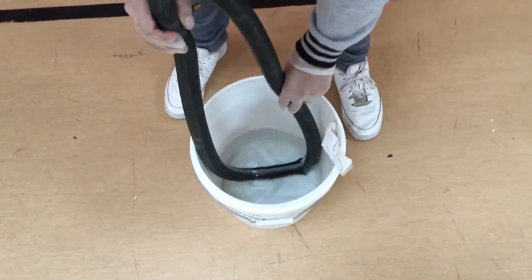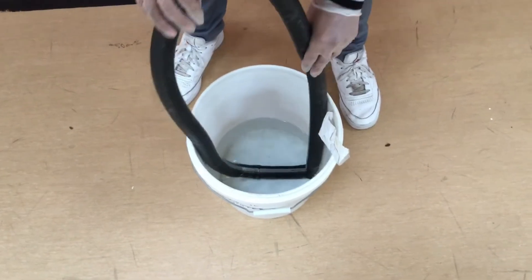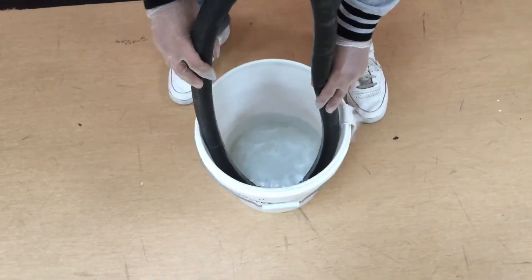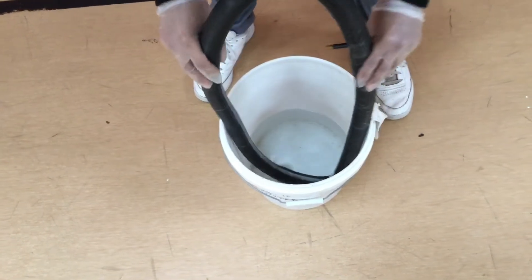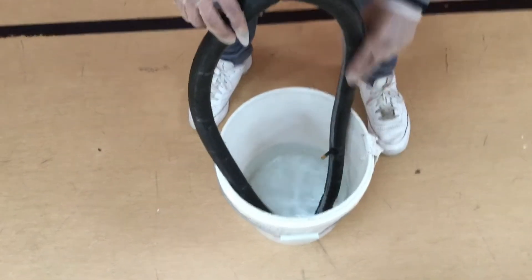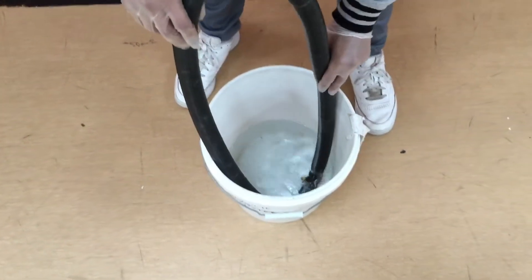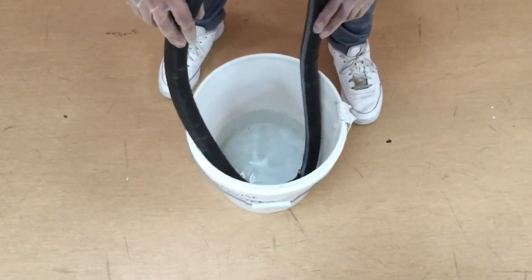The way you check for a hole in your inner tube is you're just going to run it through the water, and you'll know if there's a hole because you'll see bubbles start to rise up. Make sure when you're running it through the water that you have it for about five, six seconds. Give it some time so you can actually let the bubbles come up, because at first you will notice some bubbles, but that's just because you're putting it in the water.